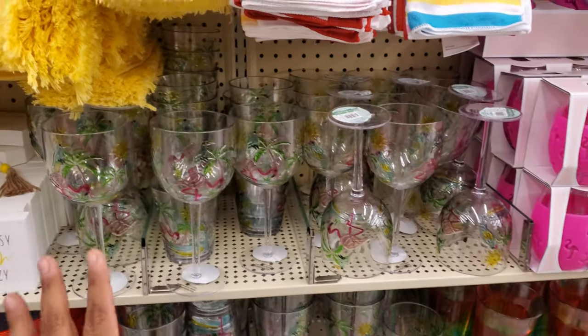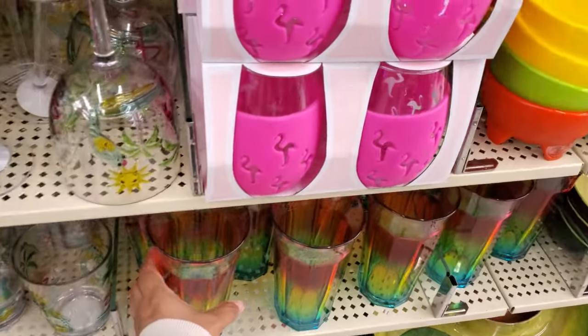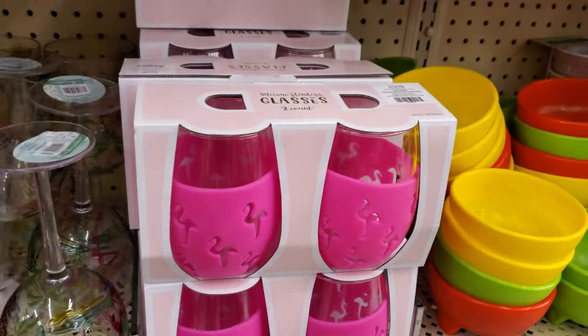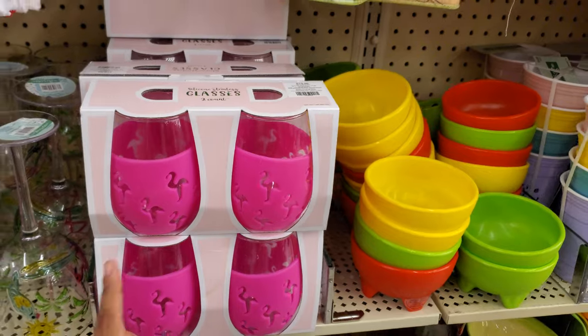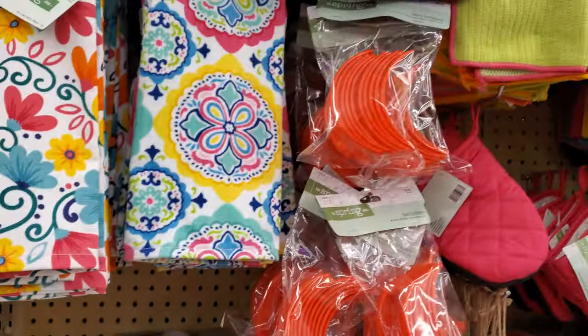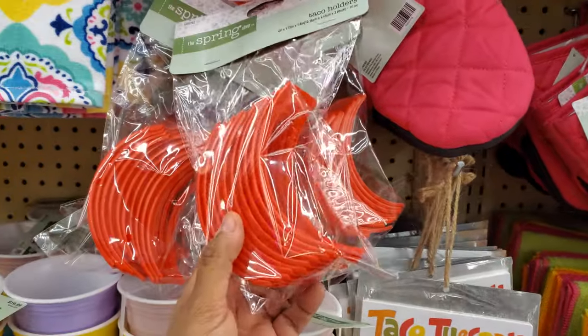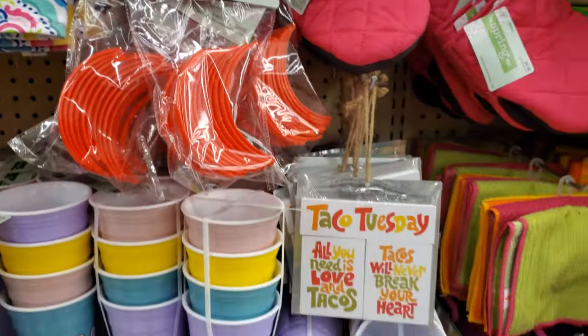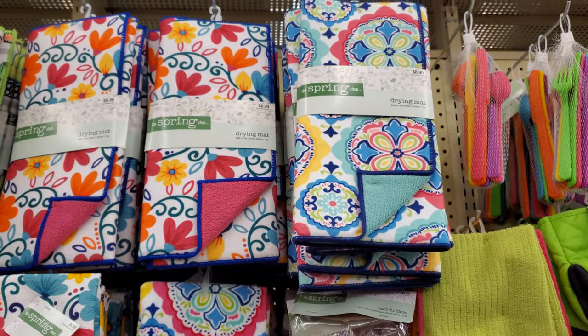Those are $10. They are plastic. I honestly wish this one was glass — that would be very nice. Very nice for $20. Little guacamole bowls. Oh, these are taco holders. Do you really need a taco holder? That's funny.